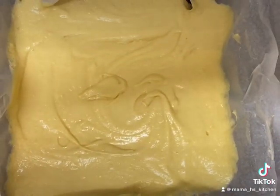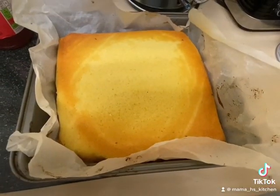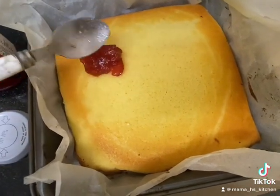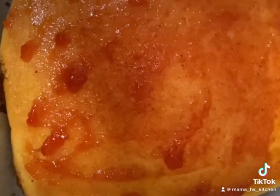I'm going to bake this in the oven for 25 minutes at 180°C. This is it out of the oven — I've flipped it so we have the flat end up. I've let the cake cool and now I'm going to add the jam, spreading a layer over the cake.